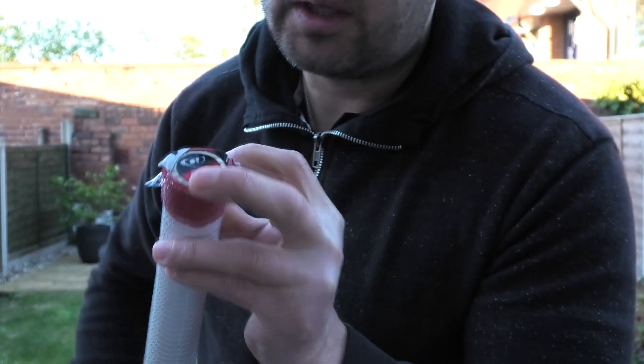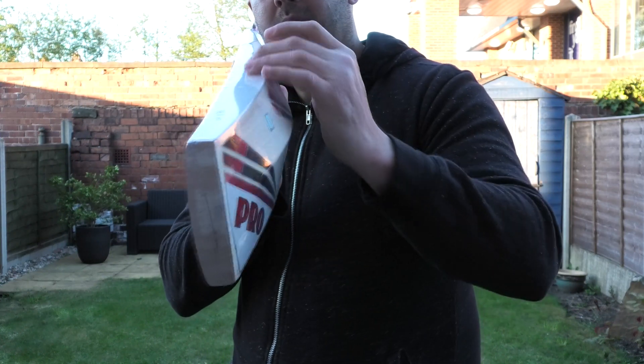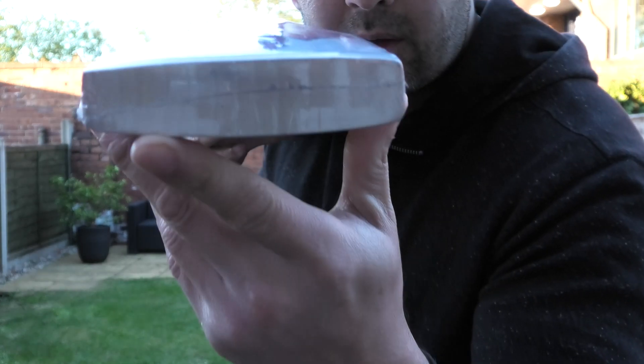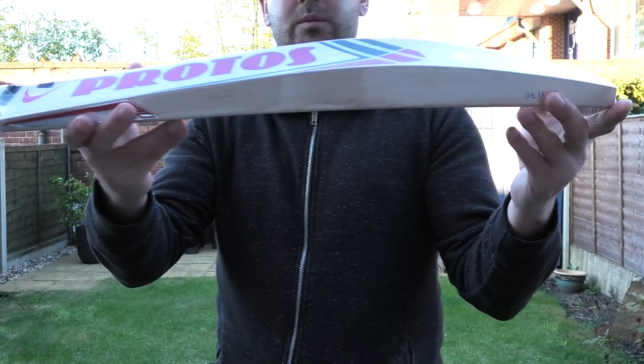For inserts, you've got the Cork and Rubber inserts and you've got three of them. And if you have a look there, you've got a nice bow down towards the toe. There's no toe guard fitted, but you can see the grains are going nice and straight and even through the toe, and a decent thickness on the toe as well.